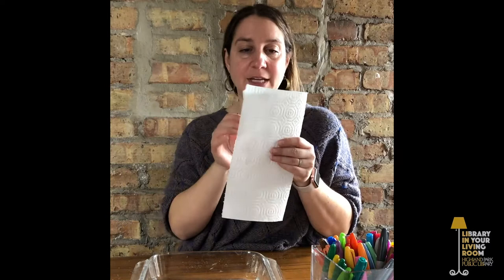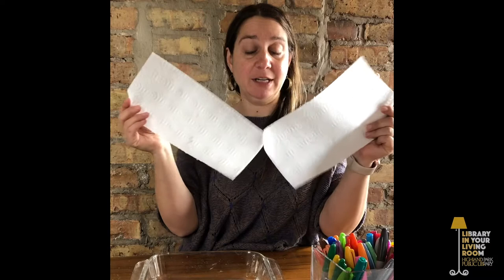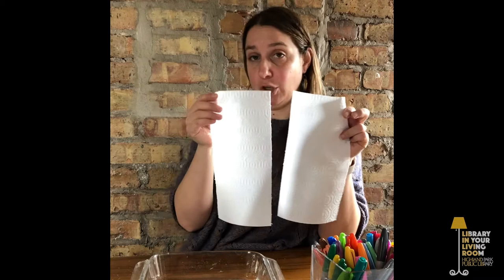Then you'll want to get some paper towels. Many paper towels come in big squares, and some just separate right down the middle into a rectangle, which is great. But if you have paper towels that don't separate into smaller pieces, you can always cut a larger paper towel down the middle and make your own rectangle.